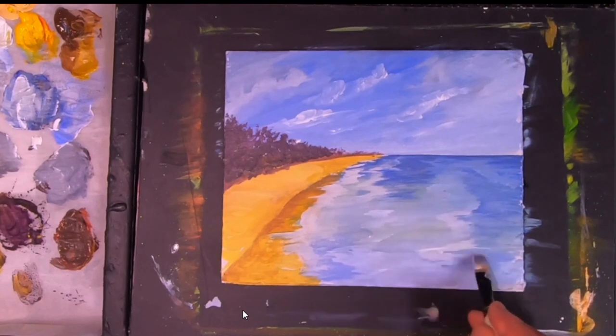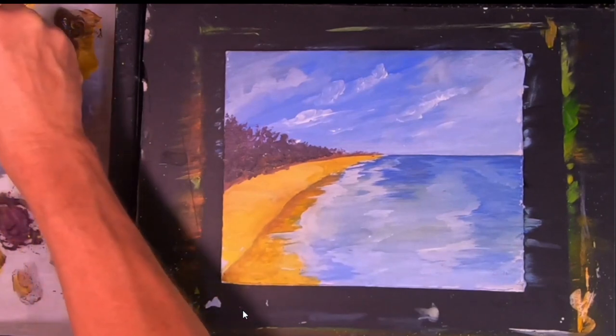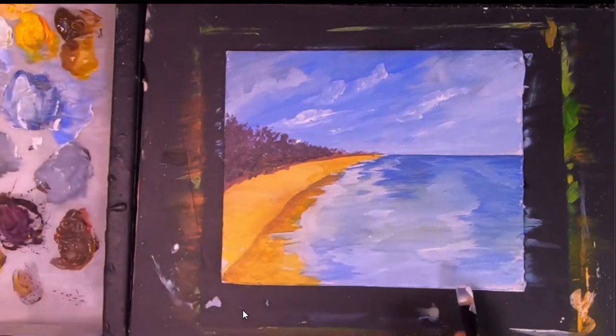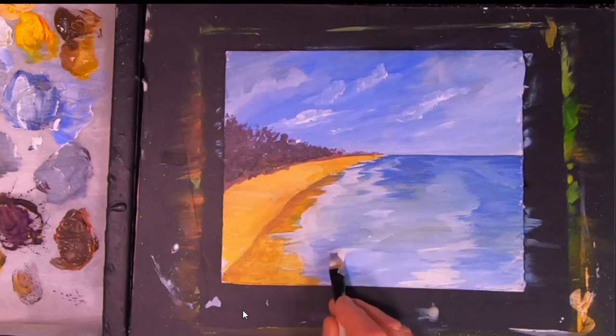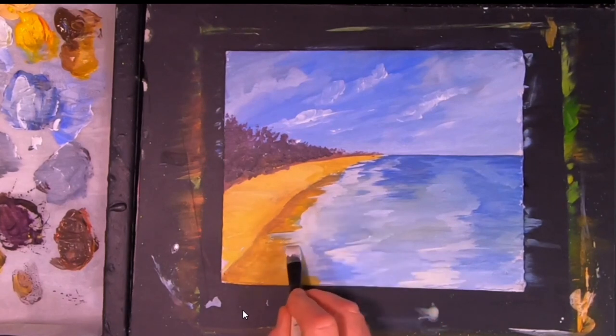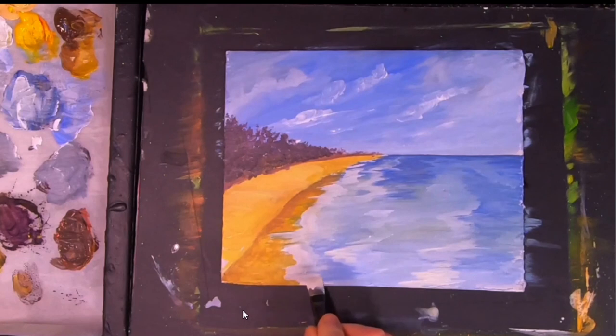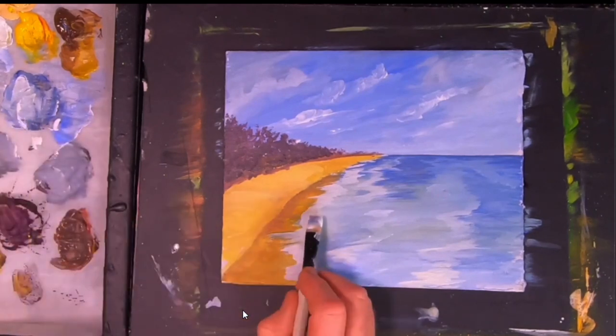Bringing in a little bit more foam — in my mind's eye this is just a nice tropical beach with a very light breeze blowing through those trees. Wow, I could be sitting there now with a piña colada or something. This is what I do sometimes — if I can't get out and sit at the beach, I'll paint the beach.